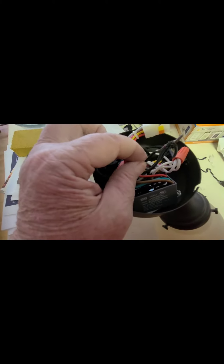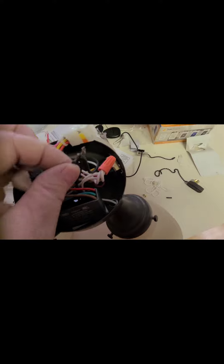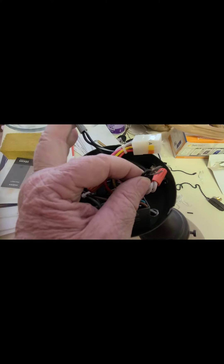When attaching this last wire from the switch, it's really important — this light has three lamps, so you have to make sure you have the black wires from all three lamps together, and then we'll attach the wire from the switch to those three wires.